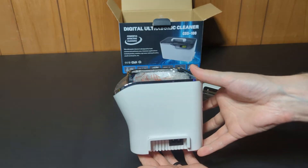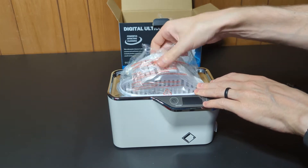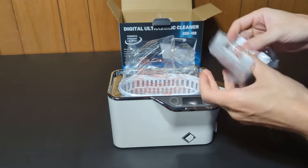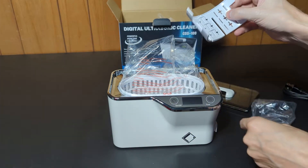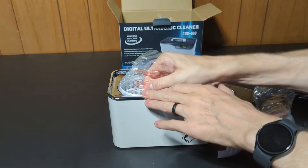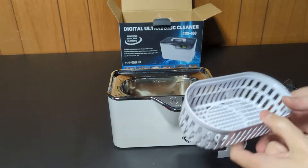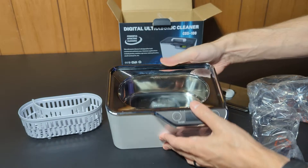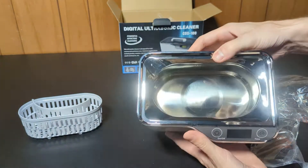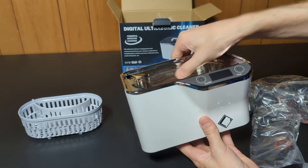The power cord connects to the unit on the right side at the bottom. It has a nice basket as well as a watch holder. Using the basket will decrease the effectiveness but will also protect your metal jewelry or items that you want to clean. I think for most cases you will want to use the basket. The inside is very shiny — nice chrome look to it. There is a maximum fill line in the back to make sure that you don't overfill.